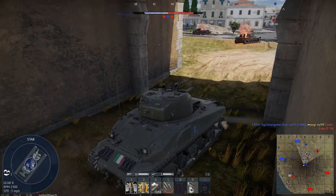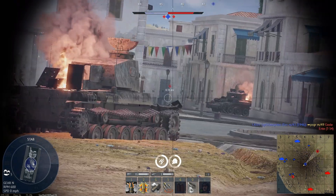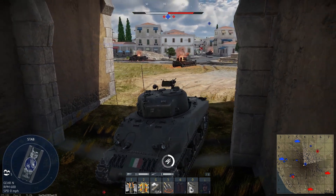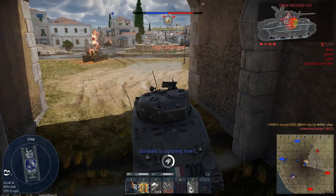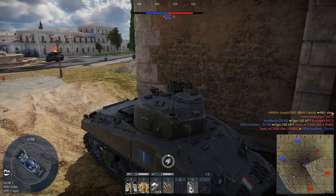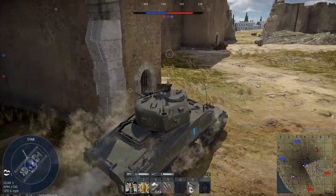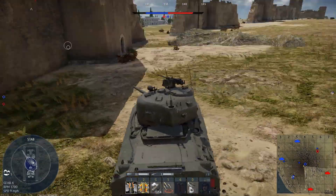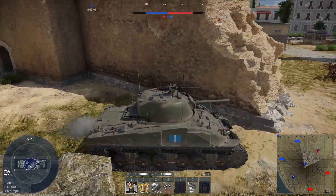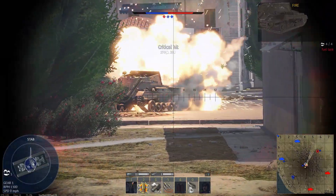That sounds like a Steward. I'm going to lay a bet it's that guy we killed in the Chinese Chi-Ha. The enemy is winning. I'm going to stay on the cap for the moment but I'm going to point my rear towards him. Nope, it's a Locust — nice try, you little git. Alright, that sounds British — we need to move. We've got some cover here, so let's move. That sounds like a Matilda or a Valentine, which means it's going to have some heavy armor, but this gun can do it.